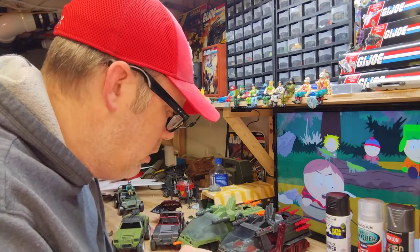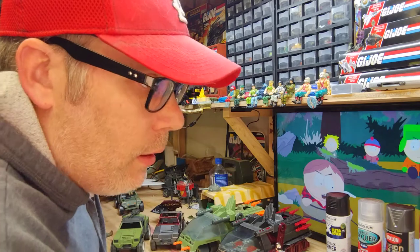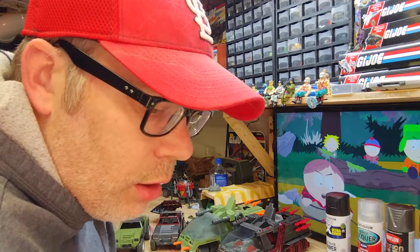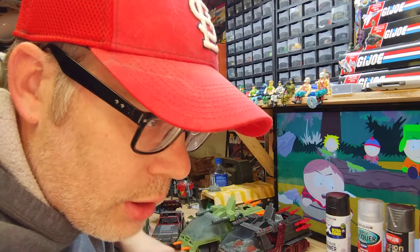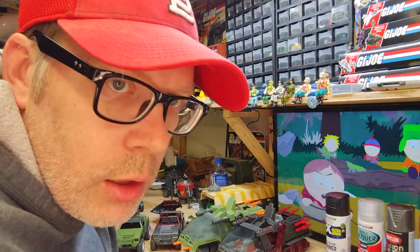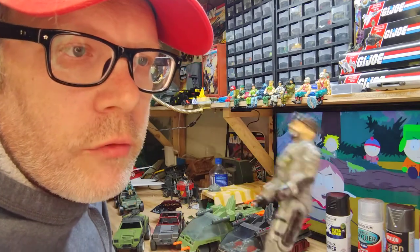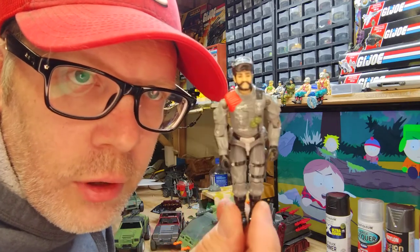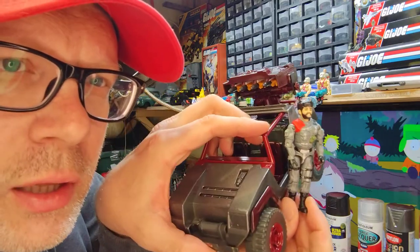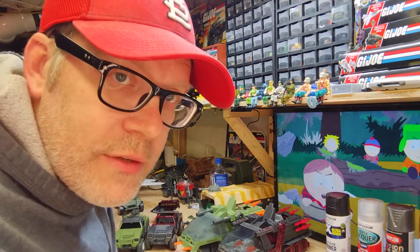I also have a Tiger Cat that was beat to absolute hell — one of the pegs for the wheels was broken off, so I had to thread it and actually screw the wheel on, and it worked out pretty well. Same repair I did for my Mean Dog in another video. This will be the driver for it — I've got Frostbite's head on Low-Light's body, so he looks kind of Night Forcey. It looks really good with the colors.